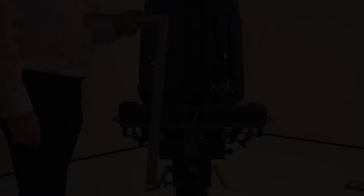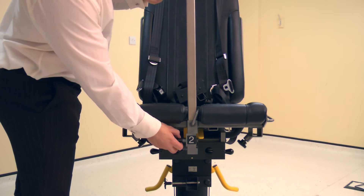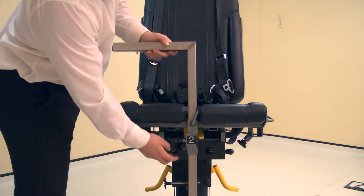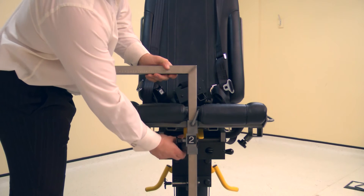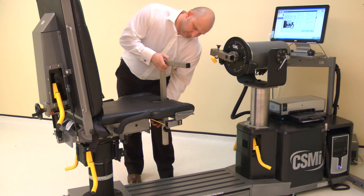Now attach the thigh forearm stabilizer tube into tube number 2 on the chair. Ensure the tube faces towards the side to be tested. Pull the locking pin and slide into place, then secure with a screw.